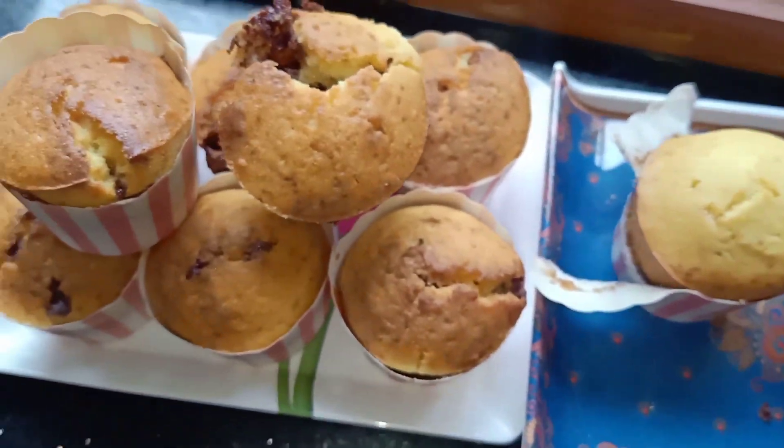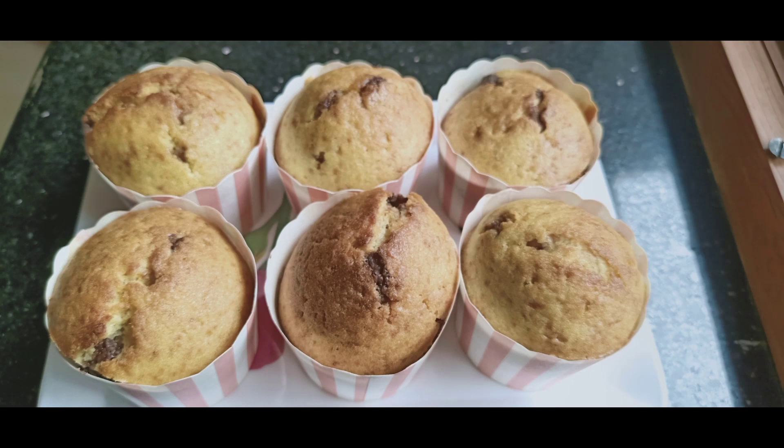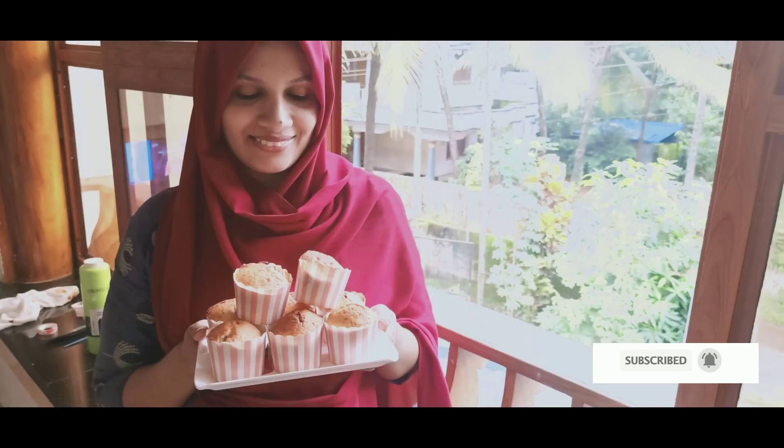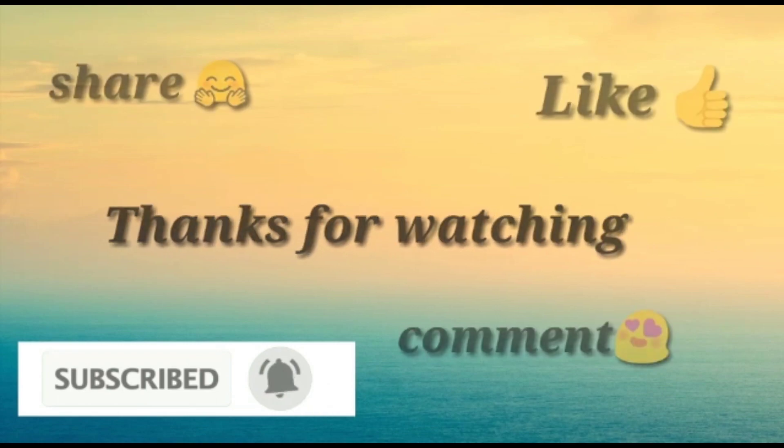If you like this video, please like and comment. Thank you so much for joining us and we'll see you in the next video.